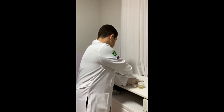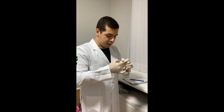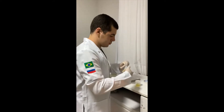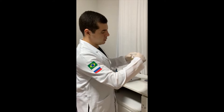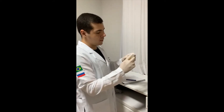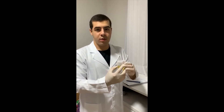After that, we will write the information on a label, put it on the specimen container like that, and leave it to the laboratory to be examined.